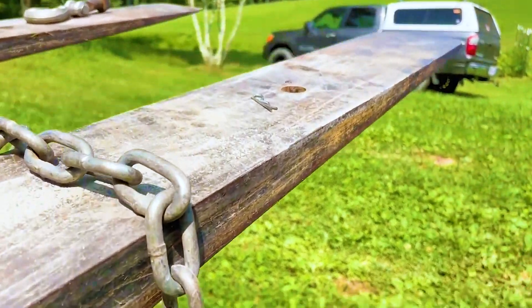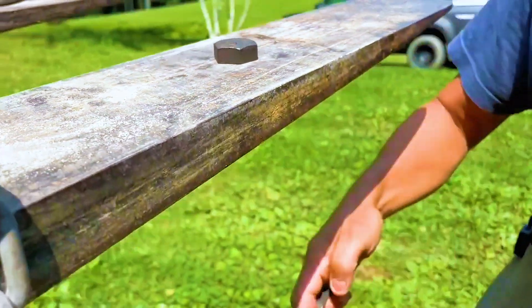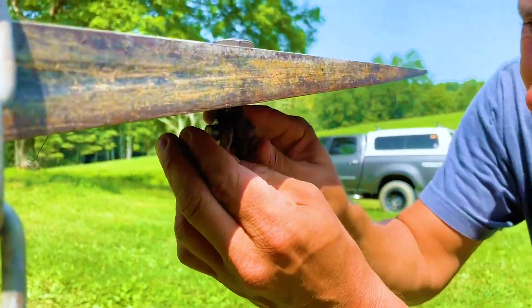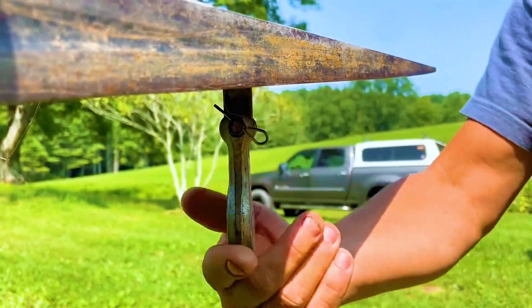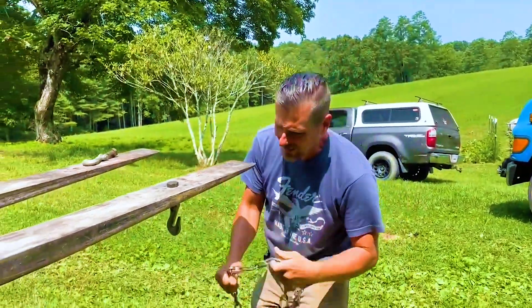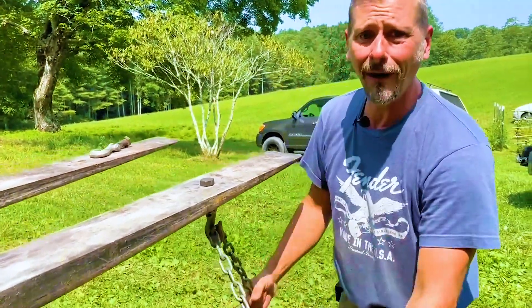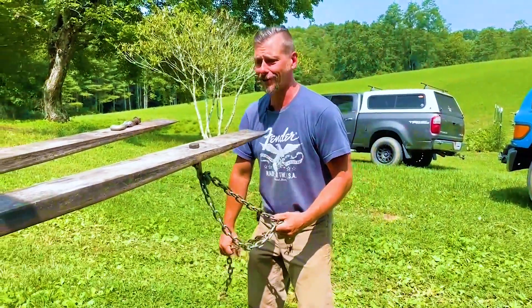I drilled a hole in the fork so it'll do that. Check it out, y'all. Then you can put your chain wherever you want it — you can put it there, you can put it here, you can put it in your sphincter for all I care.